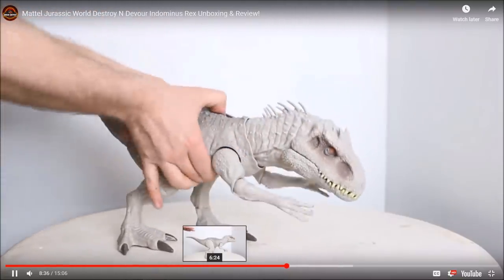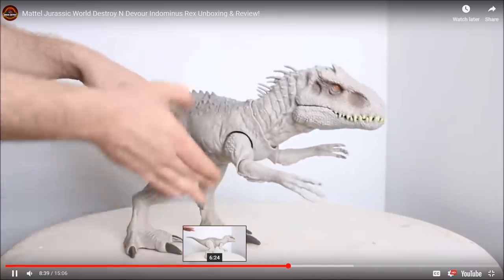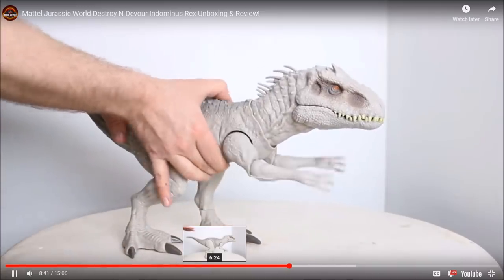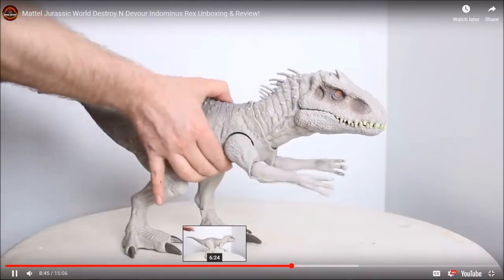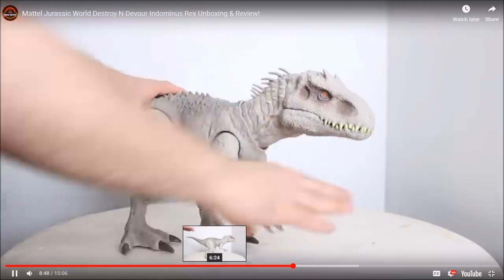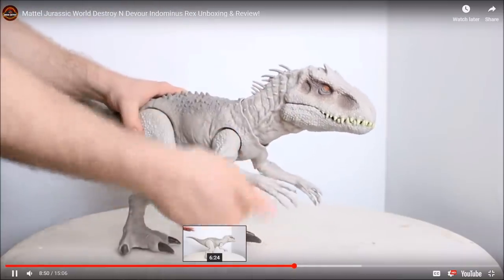Depending on where you put her hands, it makes a weird noise — sort of like a metal slashing noise. But depending on where you put the arms, you can move her however you like.